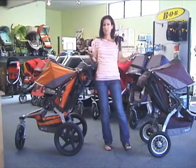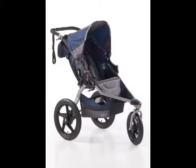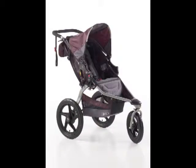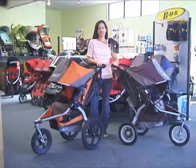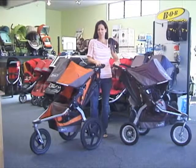The new 2011 Bob Revolution comes in four different colors: black, navy, orange, and plum. Thanks for watching our video demo on the 2011 Bob Revolution — be sure to check out all of our other great video demos as well. And the next time you're in San Clemente, come by and check out our great selection in store and take one for a test drive.